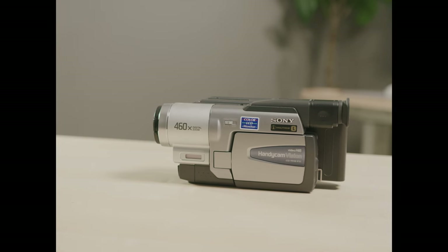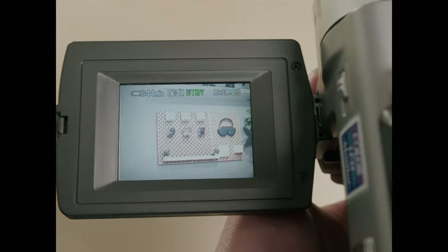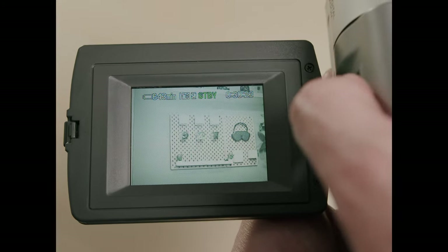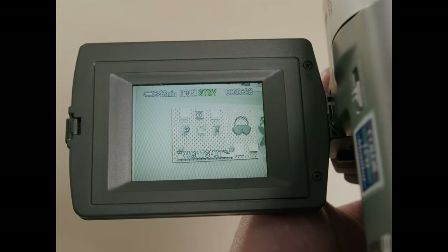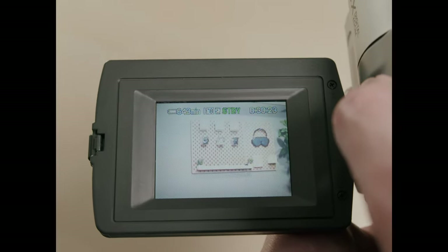Maybe you have one lying around — a family member's, you found it in a closet — and you're just here to learn how to use it a little bit more. One of the first features I want to show you is the night shot mode. There's a little dial here on the side of the camera, and I'm just going to toggle this right here. You'll notice that the camera does alert you that you are in night shot mode, but it'll be pretty obvious when you see the green tint show up. You're not going to accidentally record in night shot mode if you don't want to.